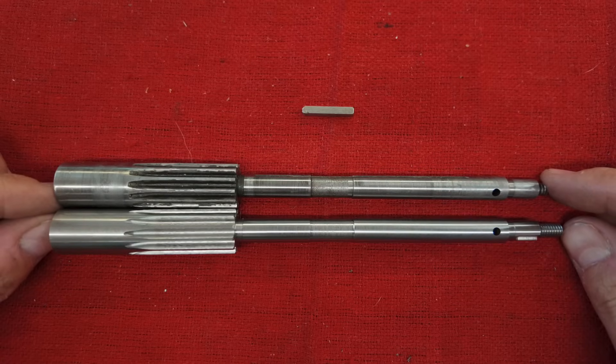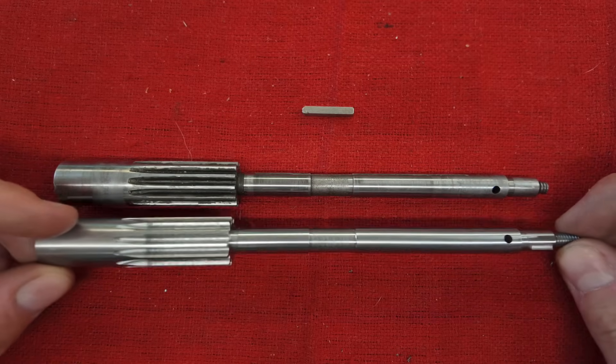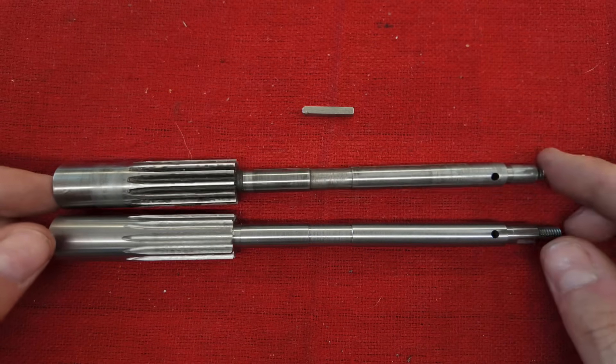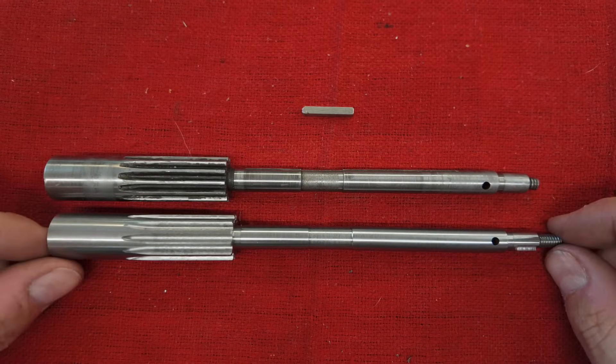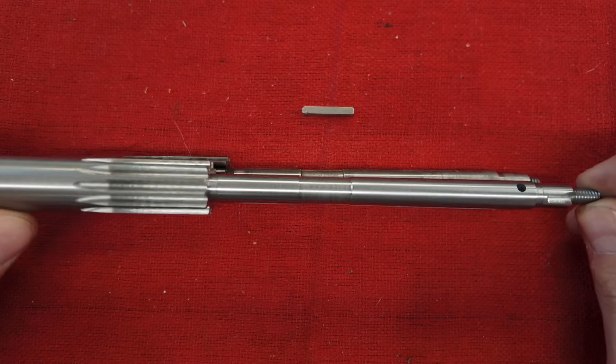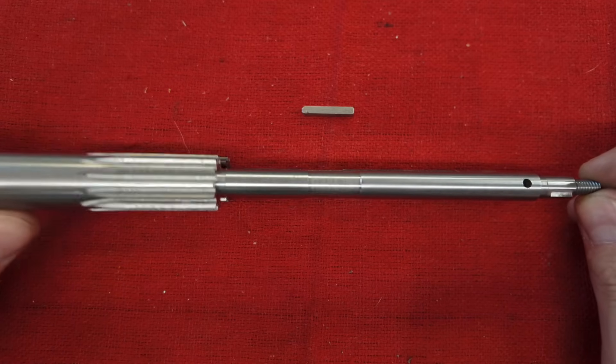And there we have it — one half of a cross slide feed screw for a South Bend Heavy 10 lathe with taper attachment. Of course, this one up top is the old one, and the one on the bottom is the new one. And I think it came out rather nice, actually. I am really happy with how this thing came out.